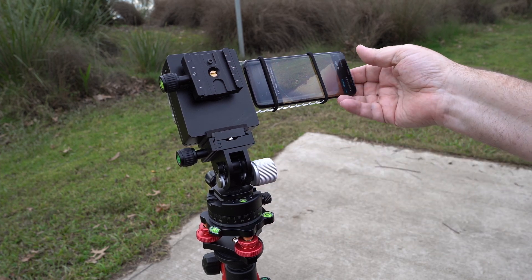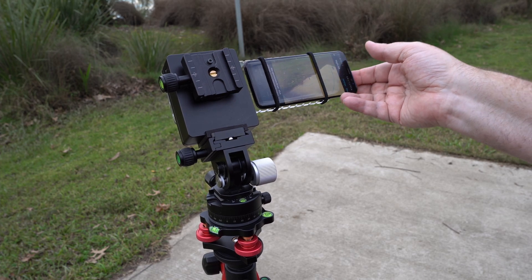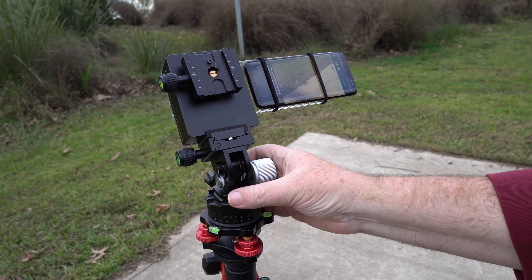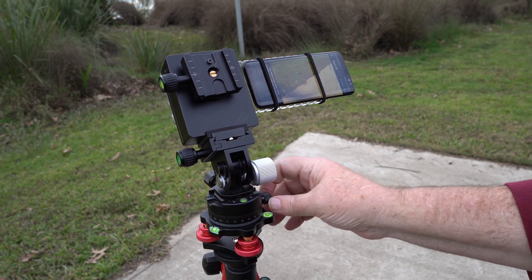What I do is it'll register large movements but it tends to filter out small movements. So I'll just move that around a bit more. There we go.